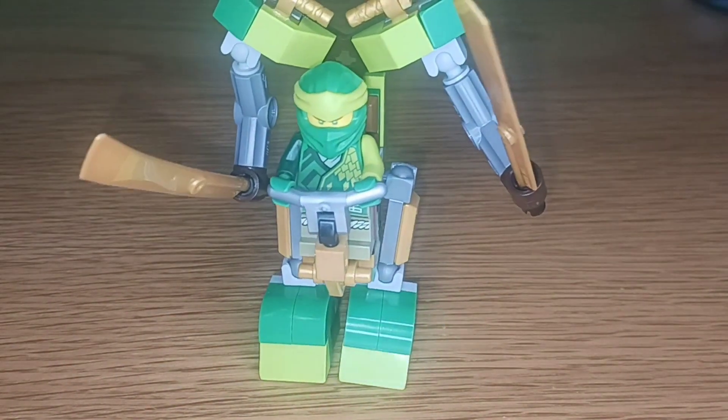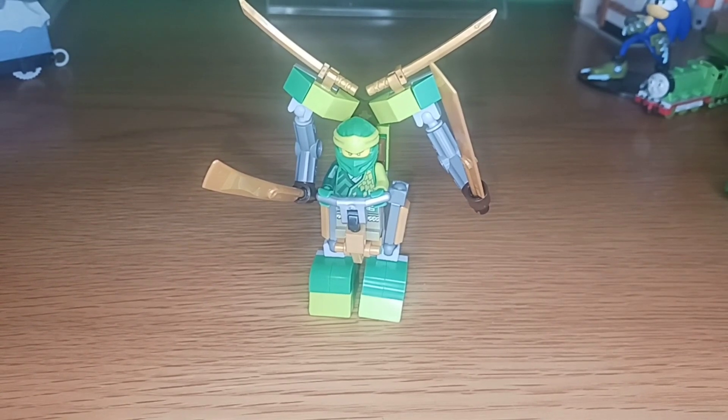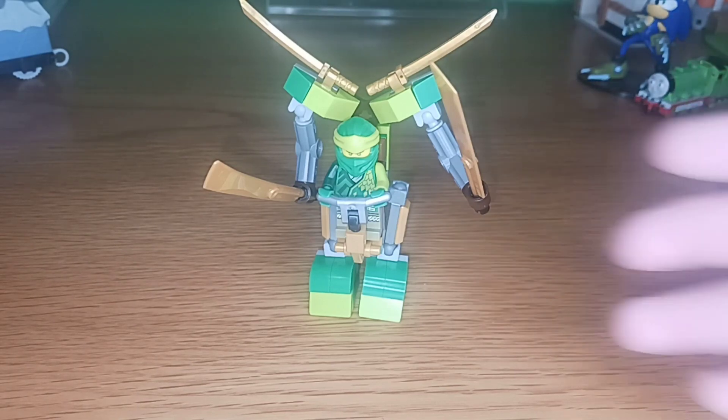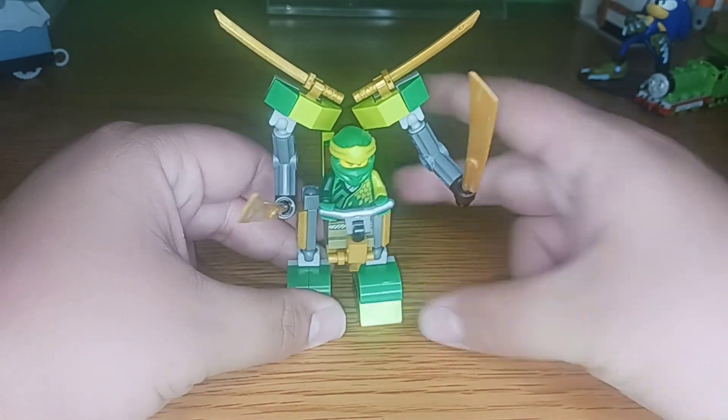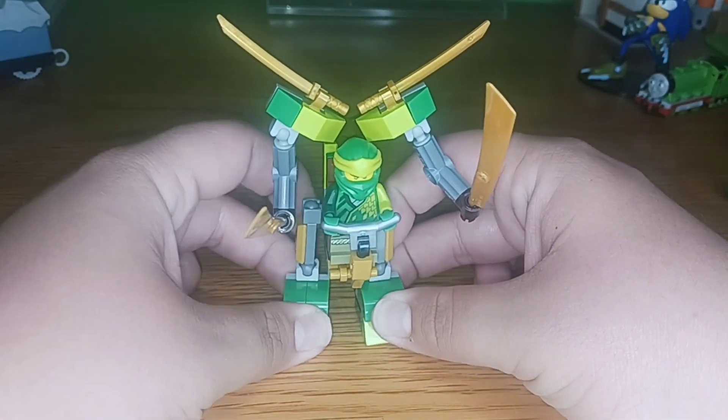On to the final polybag, and as you can probably guess, yes — it is another Lloyd polybag. This is the Ninjago Core Lloyd's Battle Mech polybag. I'm going to outright say it: this is a better set than the 4-plus Lloyd mech they gave us for Core in 2022. This is so much better. It's small, but it has a lot more posability than the other one.